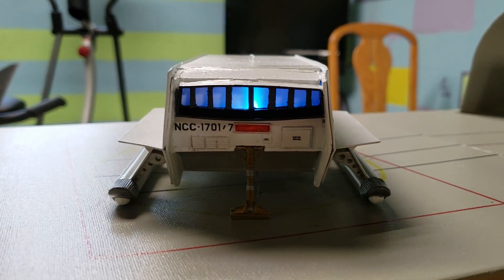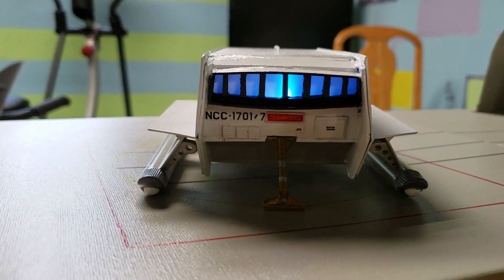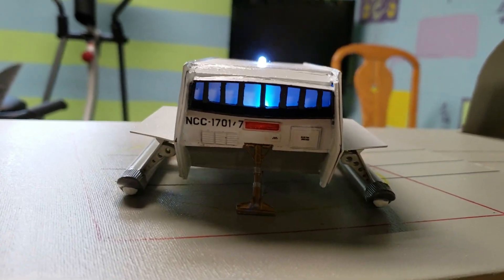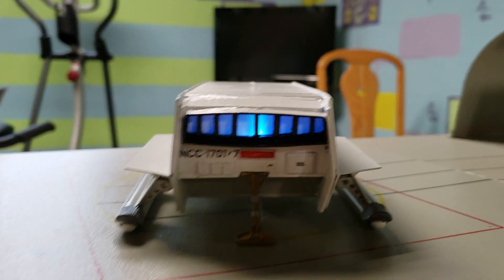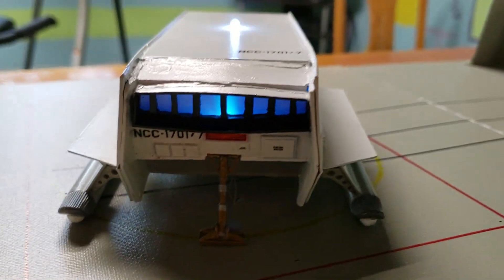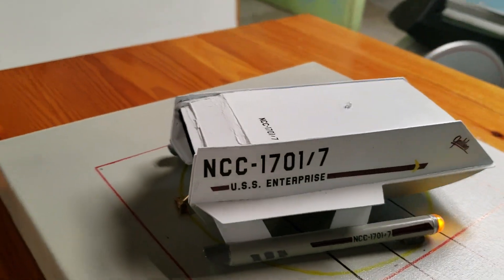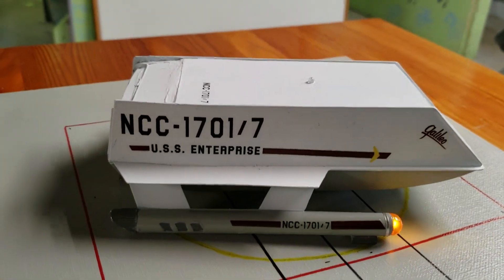All in all, it was a pretty good kit. It was worthwhile. I think the upgrade was only like $10 or something like that and the light kit was like another $15, so not too bad. Since Round Two isn't releasing the other shuttlecraft, I decided to try this.